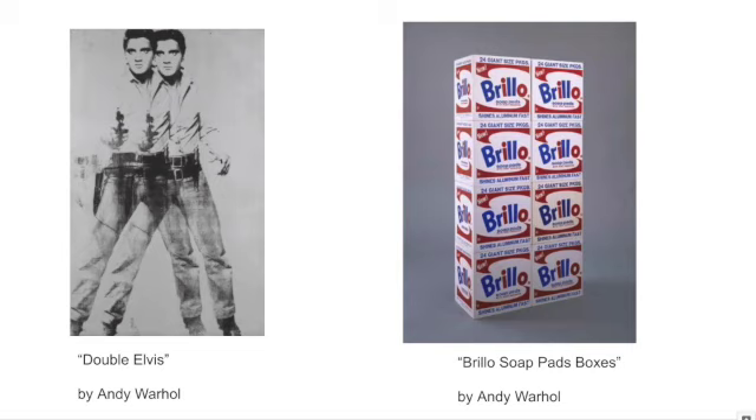The piece on the right, Brillo Soap Pads Boxes, is another product that you would be able to find in almost any home in America at the time — it's a cleaning product, and this is the packaging. You would see these boxes stacked like this in stores, similar to how sometimes you'll see pyramids of product, or during the Super Bowl, 12-packs of soda stacked to resemble a stadium or goalposts.